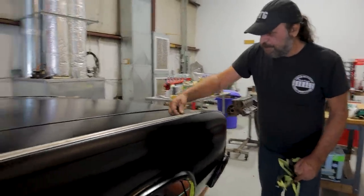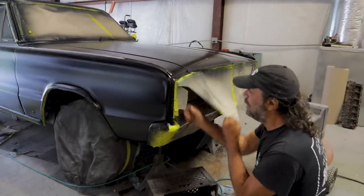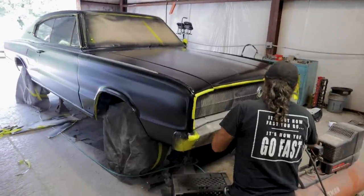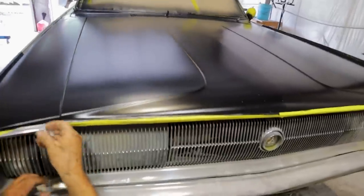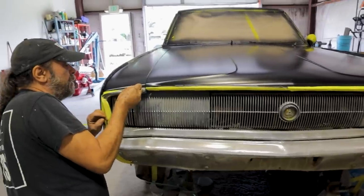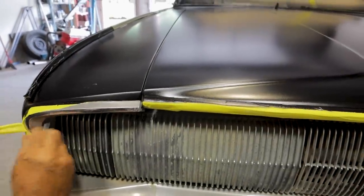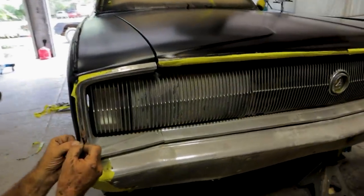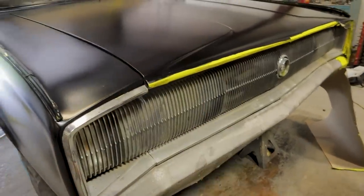Alright, let's pull this stuff off the nose. I'll go around everything later and pick out the small pieces that don't want to come off now. Not bad. Not bad at all.